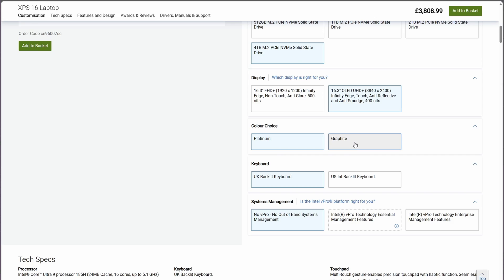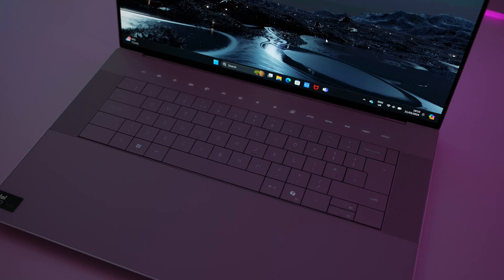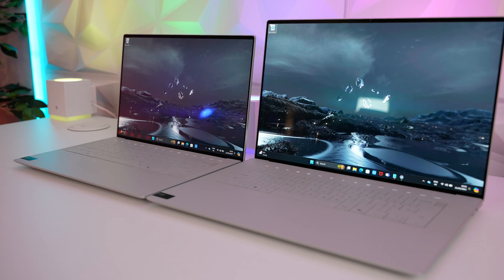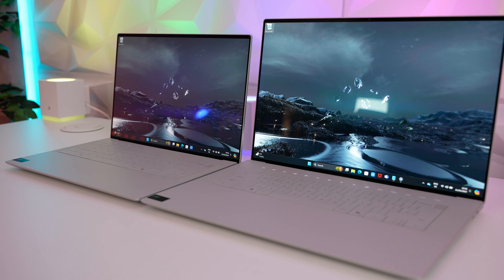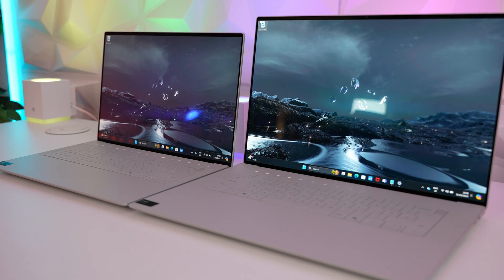They're both available in the Platinum models or the standard traditional carbon fibre options. The Platinum version looks absolutely beautiful, but the keyboard backlighting doesn't look so great in a lit room. The carbon fibre does look better with more contrast on the keys, but these are both two great looking laptops.